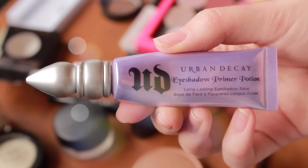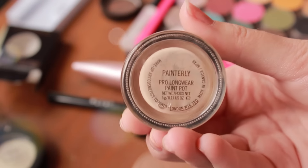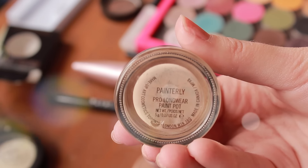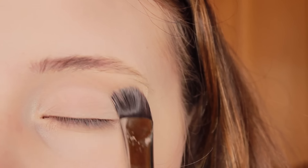To start the eyes, I'm using Urban Decay Eyeshadow Primer Potion and I'm going to be putting this all over my lid just to ensure that my eyeshadow lasts all day. And then on top of that, I'm taking MAC's Painterly Paint Pot — I love this stuff, I use it every single day — and I'm just using a brush to apply it all over my lid up to my brow bone. This is just going to create a really nice base for the eyeshadow and get rid of any discoloration.